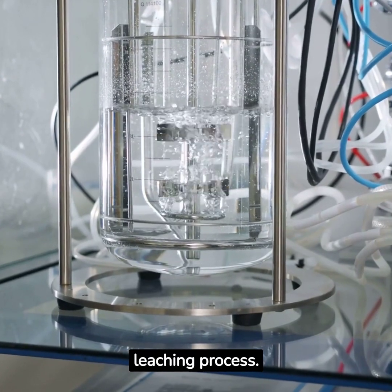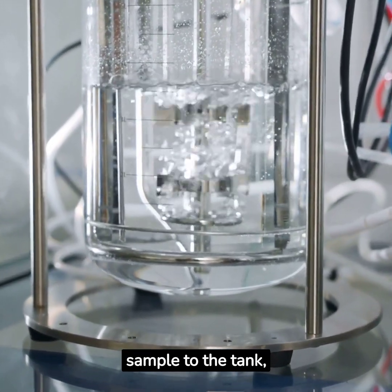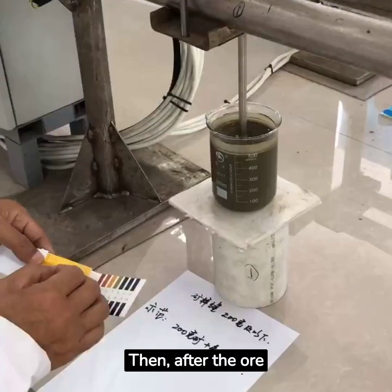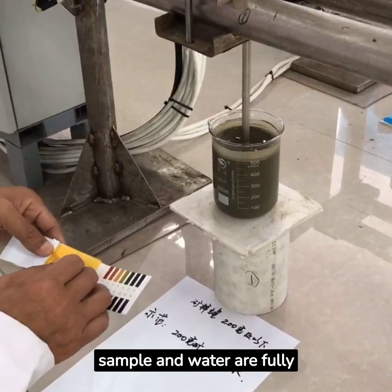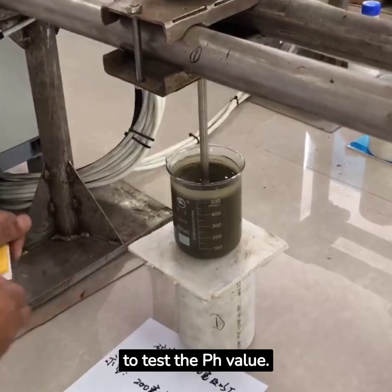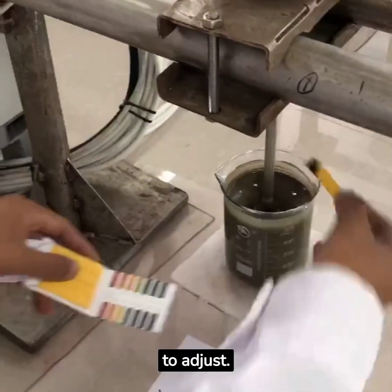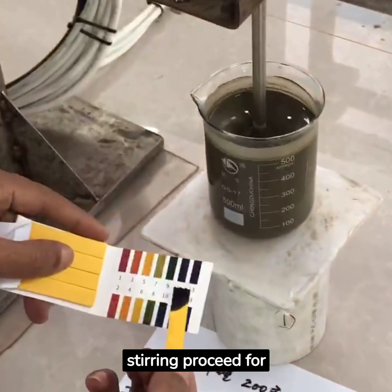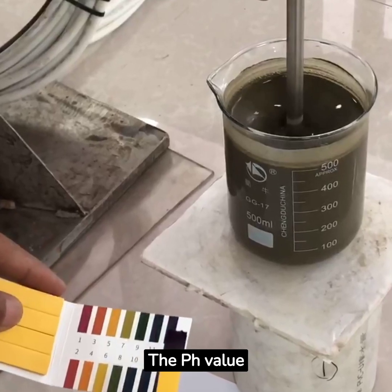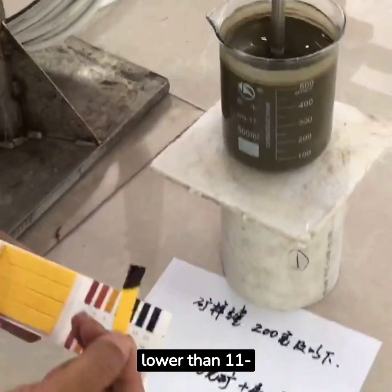Now, let's start the leaching process. Fill the tank with water and add the prepared gold ore sample to the tank, stirring it well to ensure a homogeneous solution. Then, after the ore sample and water are fully mixed for 15 minutes, use pH test strips to test the pH value. If it is lower than 10.5, add sodium hydroxide to adjust. After adjustment, let the stirring proceed for 2 to 4 hours, and then perform the pH test again. Jin Chan can only be added if the pH is stable and not lower than 11 to 11.5.